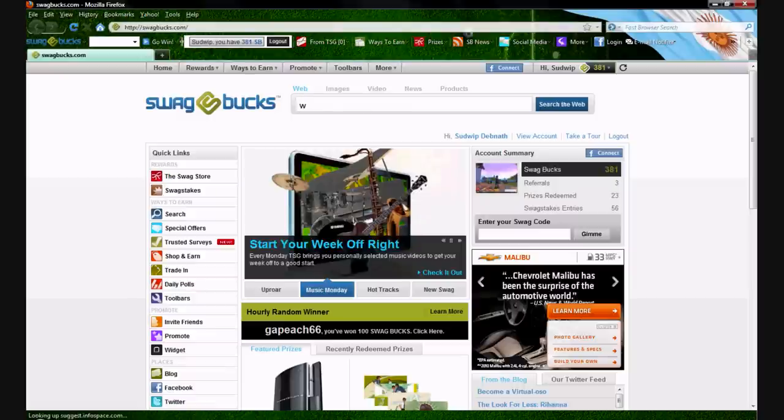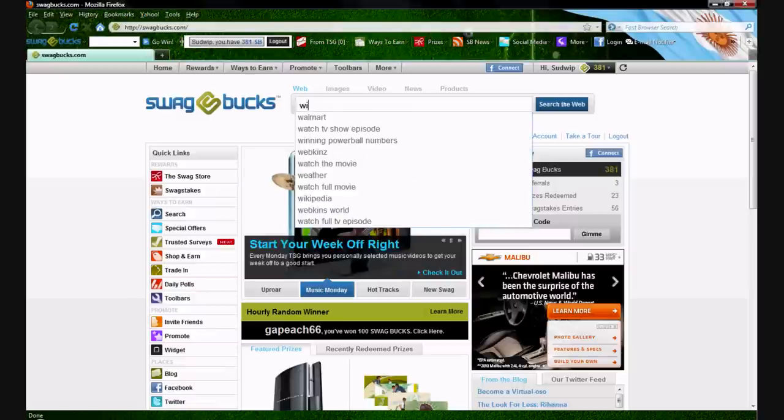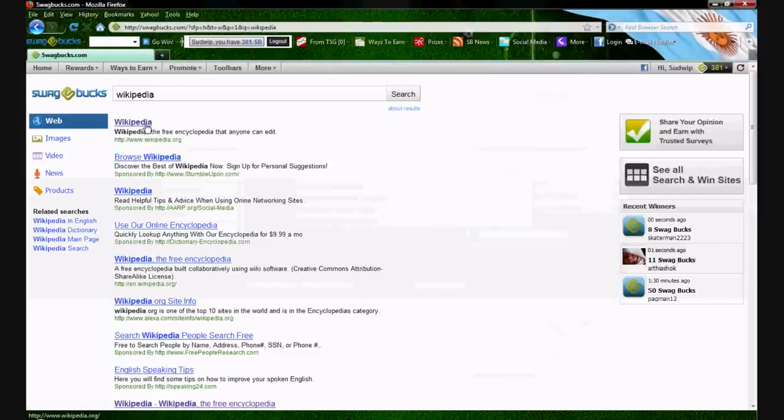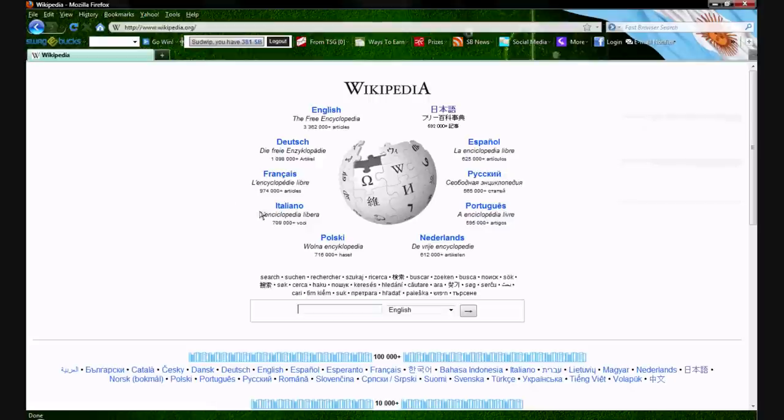So first you have to go to wikipedia.com — you can go there now — and then type in George H.W. Bush.